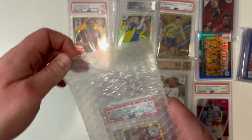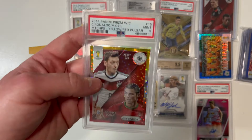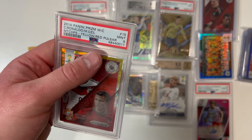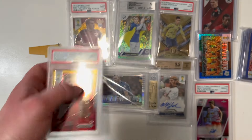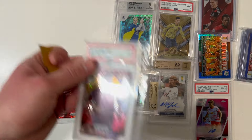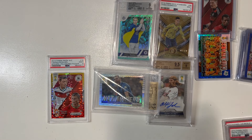Look at this — a nice one from the 2014 Panini Prism World Cup set: Mesut Özil and Cristiano Ronaldo, yellow and red pulsar, 9 mint. That's a beautiful one. I'm looking at how many packages I have — there are some cards I need to rearrange because they won't fit on screen at the end of the video.